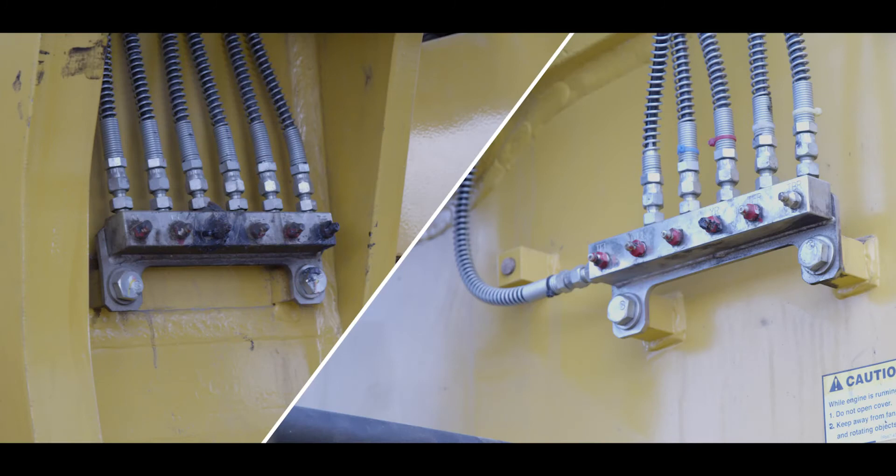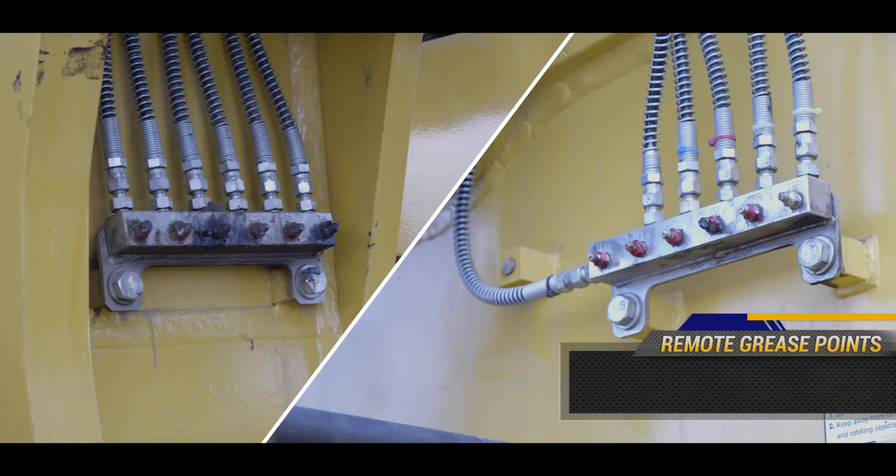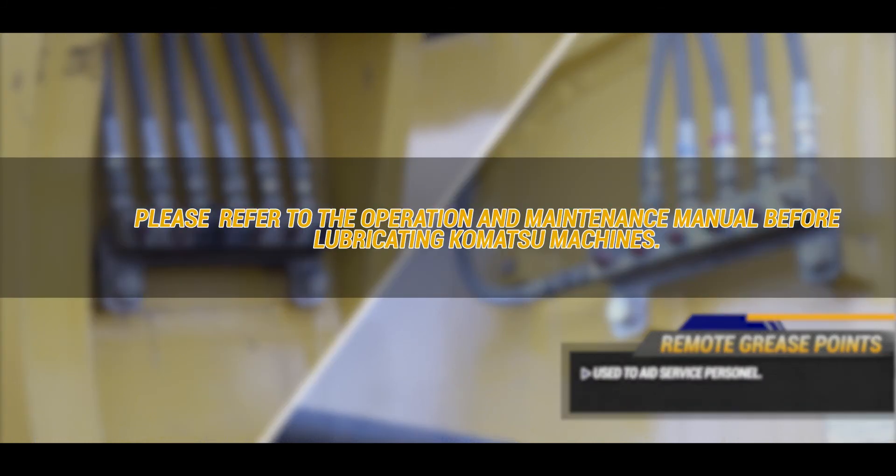Another feature that makes service convenient is remote grease points. Remote grease points are used to aid service personnel. Please refer to the operation and maintenance manual before lubricating Komatsu machines.